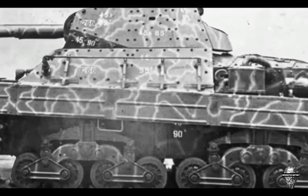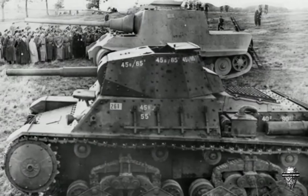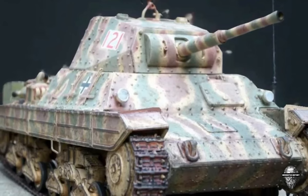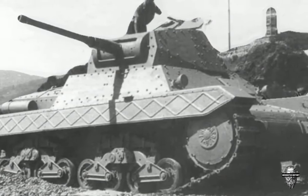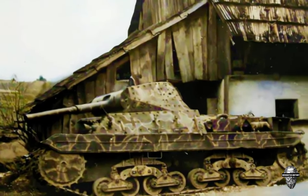Despite its impressive features, the P-2640 did not perform as well as its designers had hoped. It suffered from mechanical problems and was outmatched by the tanks of the Allied powers. Additionally, the P-2640 lacked the necessary firepower to take on heavily armoured tanks, especially when facing them head-on. This made it vulnerable and ineffective in combat situations, contributing to its low success rate on the battlefield.